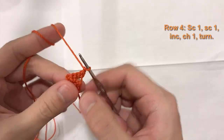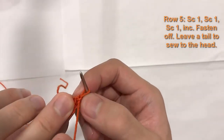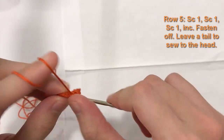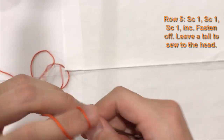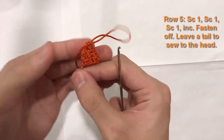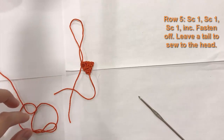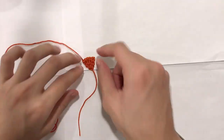Now we're on row five, which is our final row. Single crochet in stitches one, two, and three, then do an increase in the fourth and final stitch — two single crochets in that stitch. And there we have our snout. All we're going to do is fasten off: cut the yarn, leave a bit of a tail because we'll sew it on to the fox afterwards. Pull the loop to fasten off. There's our snout.